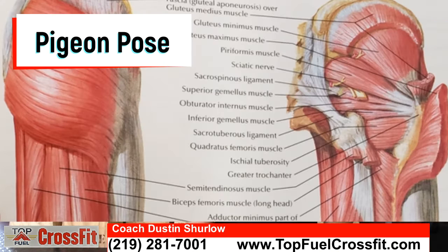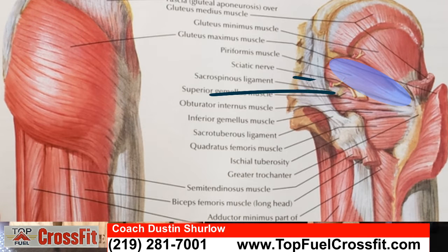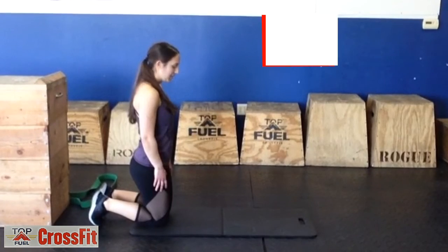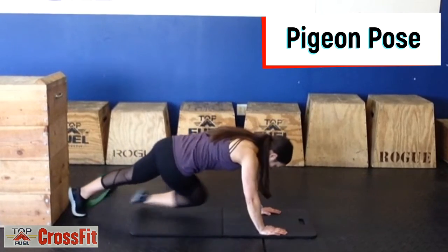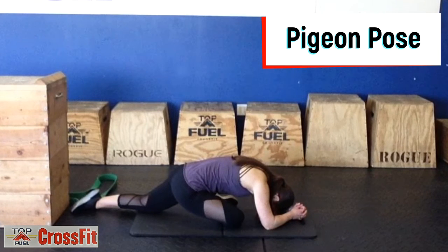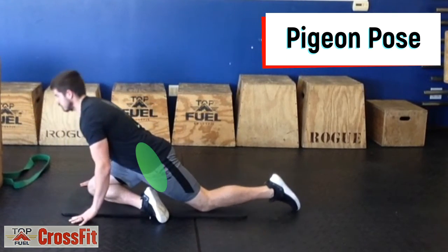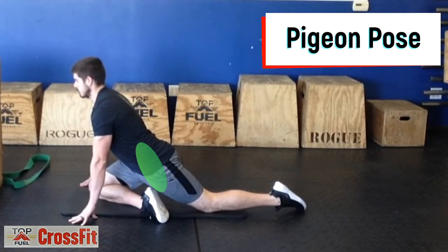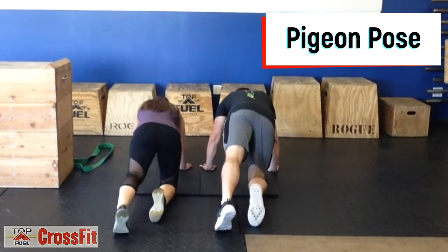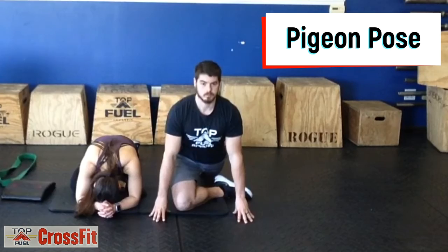The pigeon pose stretches the piriformis and butt muscles. The sciatic nerve passes through the piriformis muscle, so if you suffer with sciatica, this is a good stretch to do. On the floor, bring one leg forward into a crossed position. Keep the back leg straight and lean forward. If you aren't flexible enough, don't lean forward as far. You can also stay upright and stretch the psoas, which is a hip flexor, on the side of the straight leg. You should feel this in the butt and hip. If stretching the hip flexors, you will feel it in the front of the hip and in the abdomen.